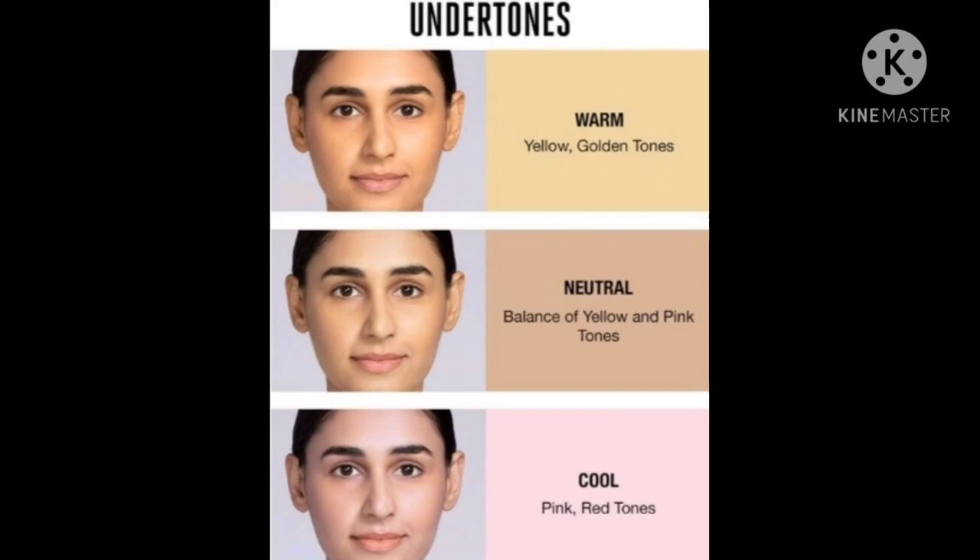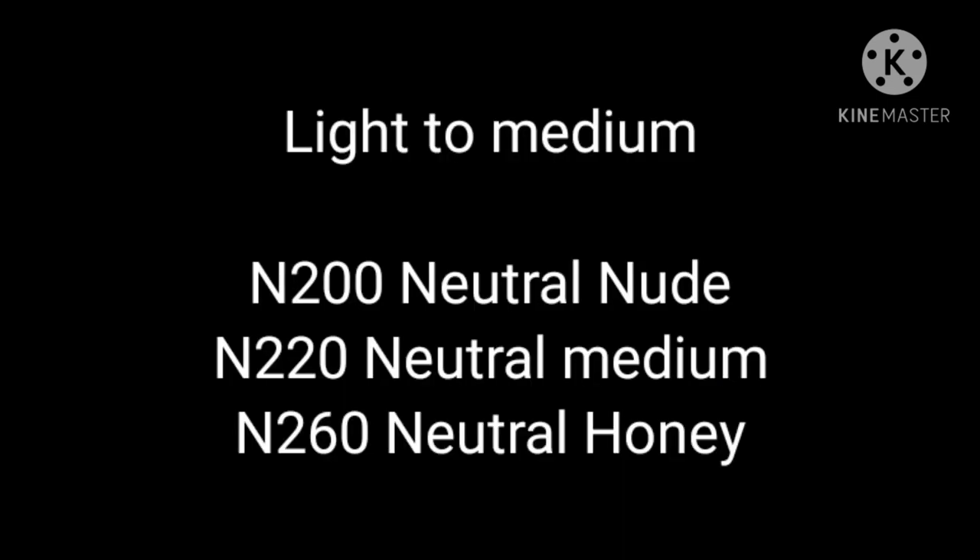There are 16 shades in total. Let's start with light to medium shades: N200 Neutral Nude, N220 Neutral Medium, and N260 Neutral Honey. These shades are for light to medium skin tones with neutral undertones.